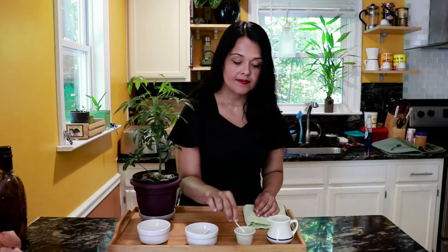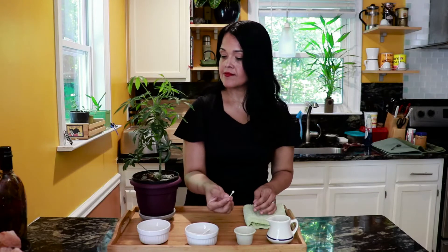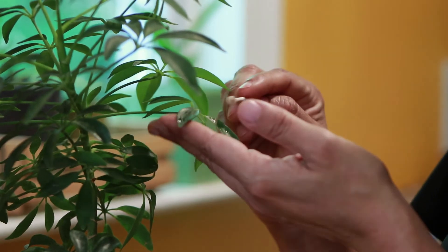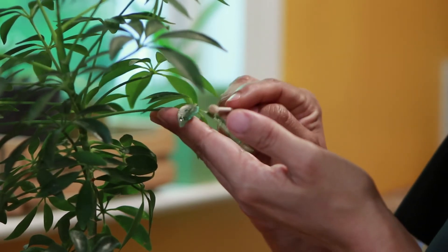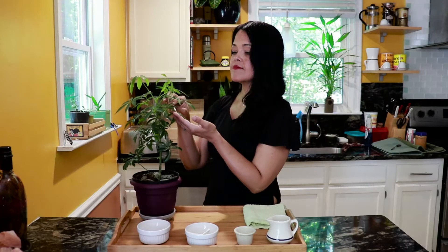Next you will dip the cotton swab into the bowl of water. Then carefully choose one leaf. You will put one hand underneath and polish with your other hand very carefully and with gentle hands.